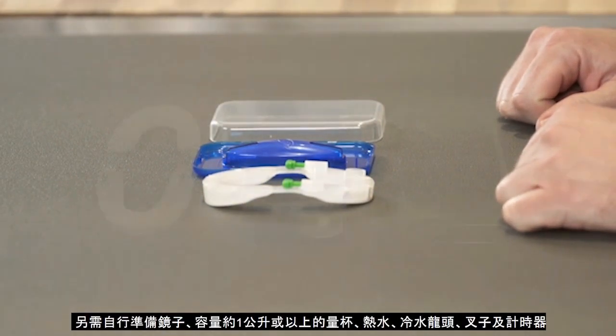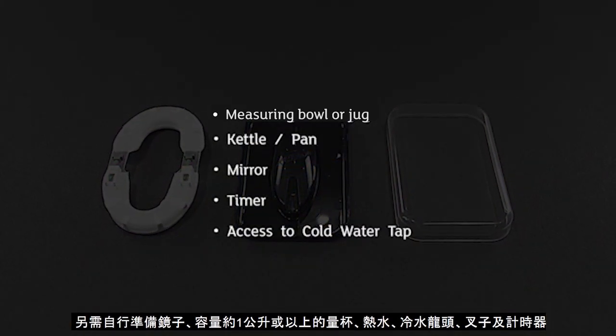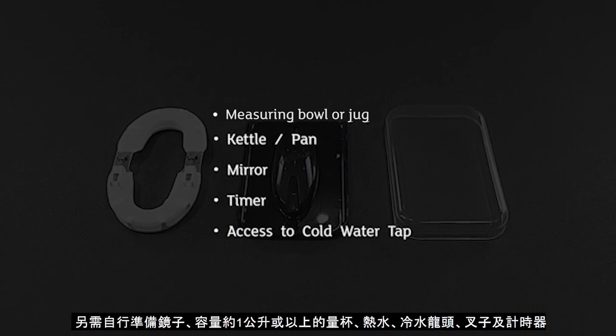You also need a measuring bowl or jug, a kettle or pan to boil water in, a mirror, a timer and access to a cold water tap.